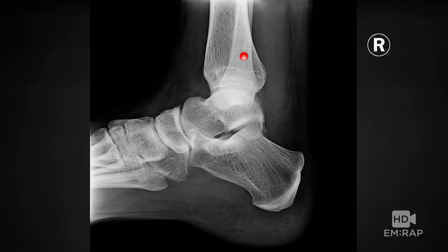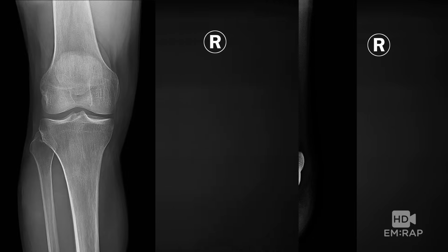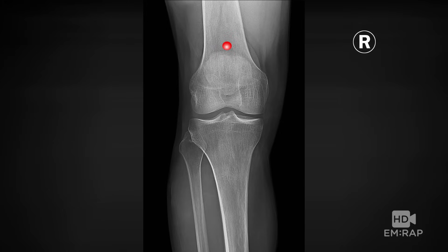Here are some other options for placement. You can go in the distal tibia as well — basically it's like the medial ankle where the medial malleolus meets the shaft of the tibia. Another option is the distal femur, and for that you would go two finger breaths above those wide condyles of the knee, right smack in the middle.